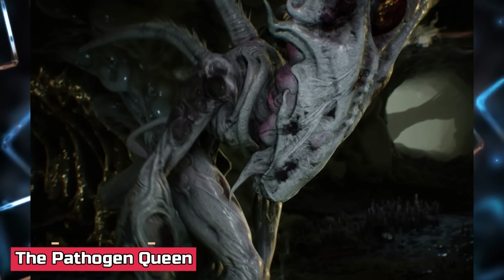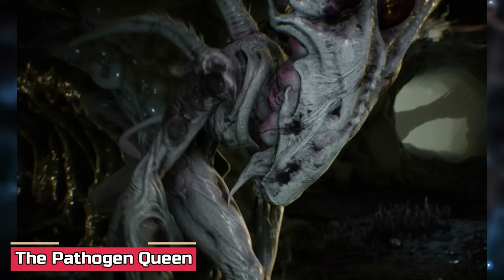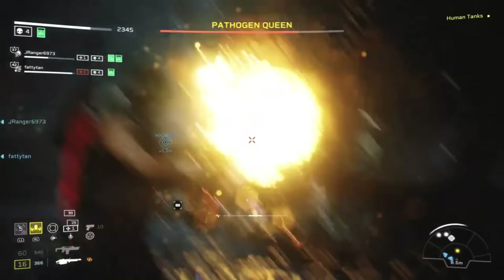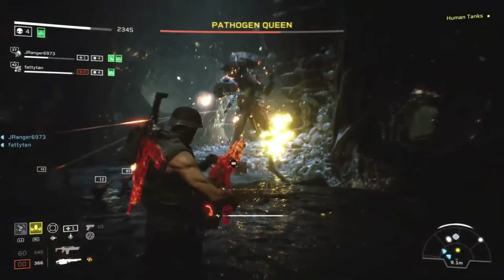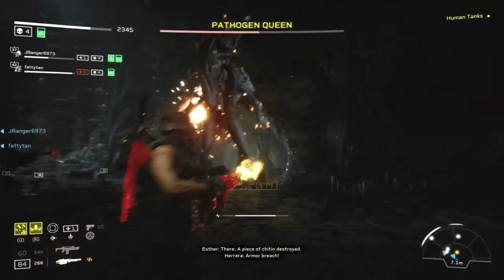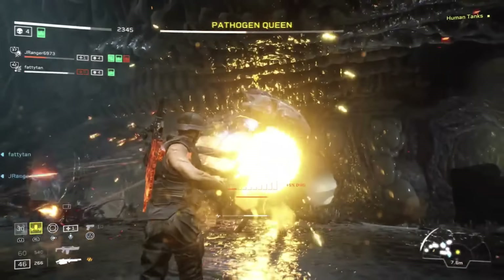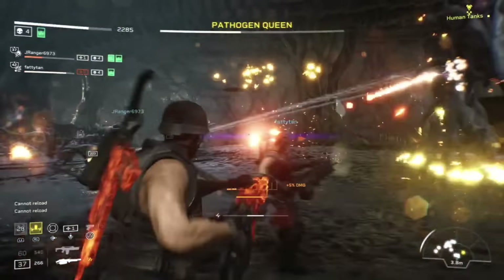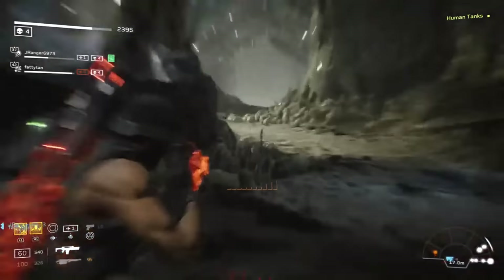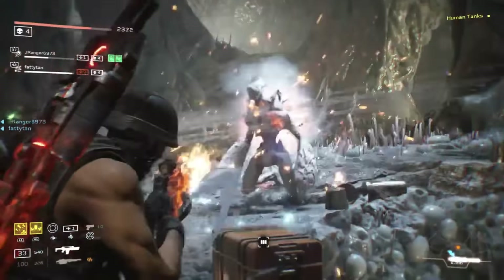The Pathogen Queen was the xenomorph version of a bad sci-fi makeover gone wrong. Due to a dangerous alien pathogen, she had undergone serious and terrifying changes: gone was the sleek black exoskeleton of a typical xenomorph queen, replaced with an ashen white hue and an external carapace, making her look more like an armored nightmare than an alien monarch. Her body glowed with eerie luminescent spots, sharp quills sprouted from her tail and dorsal tubes, and she even developed tusks around her mouth.